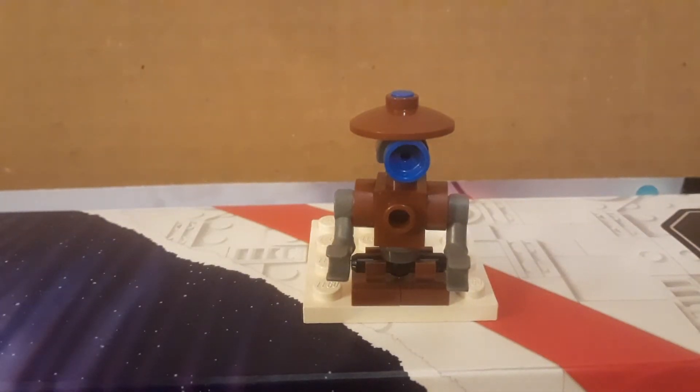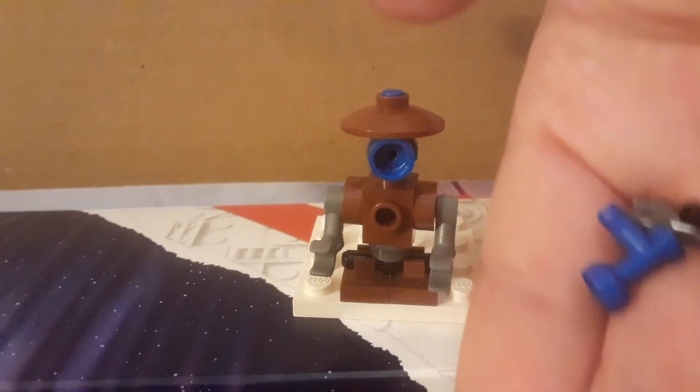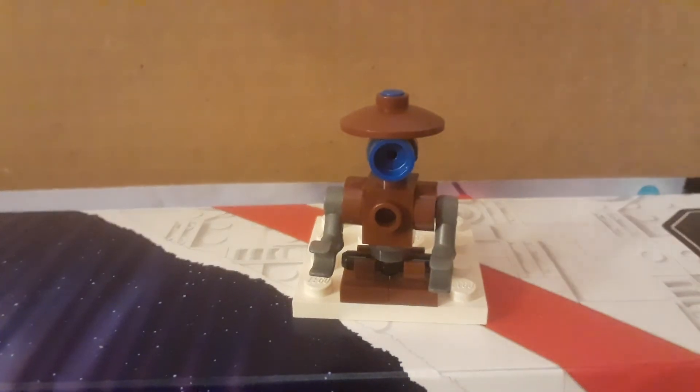Today it looks like we have a pit droid from the first movie, and I think that's all we really see it in. It's a nice little build and as always you do get a few extra pieces. Now the pit droid has a very simple design, not a lot of parts, but I like that because it makes things very simple.